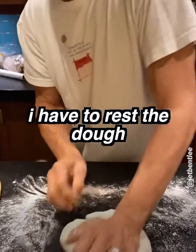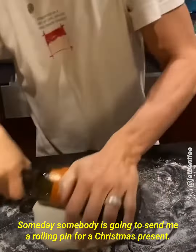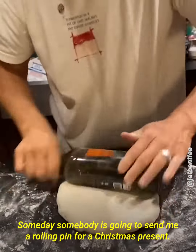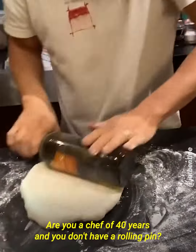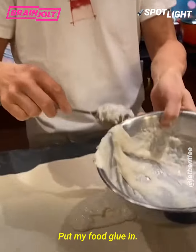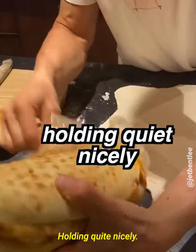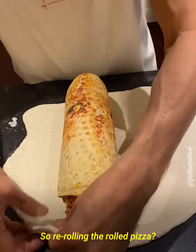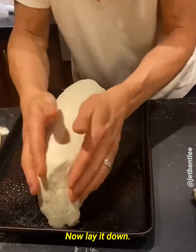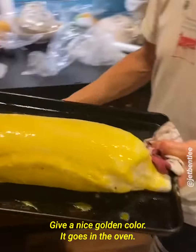You see the problem — I have to rest the dough in order to roll it out. I'm going to roll it out. They say somebody's going to send me a rolling pin for Christmas. Are you a chef of 40 years and you don't have a rolling pin? Now lay it down, brush it up, give it a nice coating color. It goes in the oven.